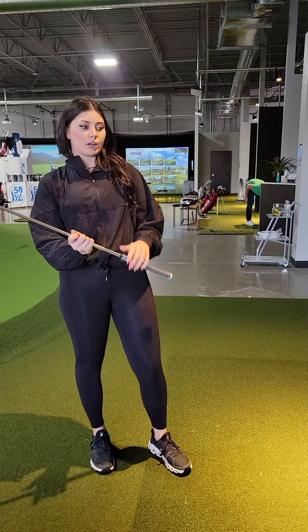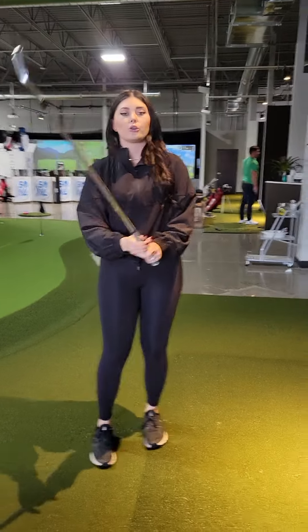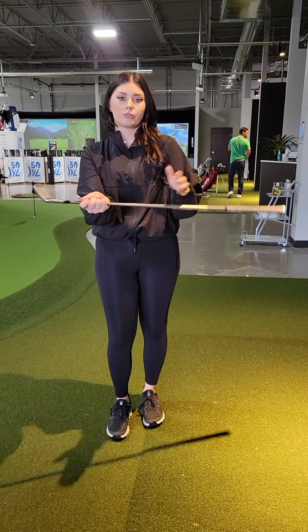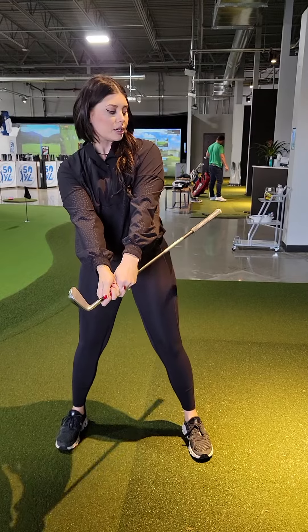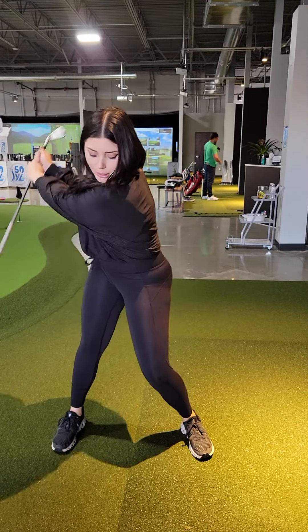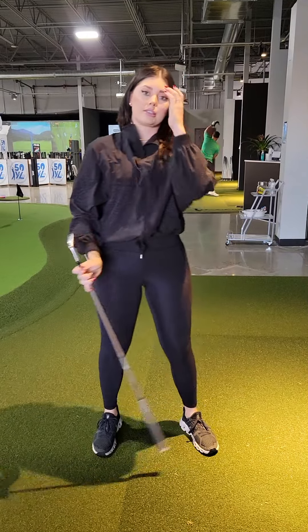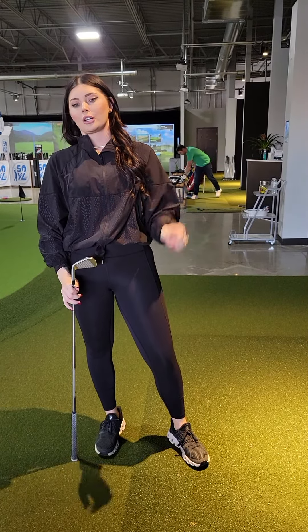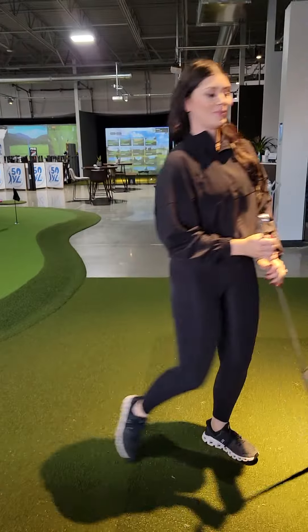The drill to do is put an alignment stick in with your grip. You can hit balls or practice swings like that, or you can just take your golf club and choke all the way down, making sure the shaft or grip is sticking out on the left side of your body. Then just make some swings and miss your side. This is going to help with weight transfer and ensuring that we're not getting too much hand release through impact.